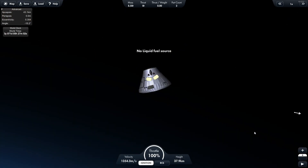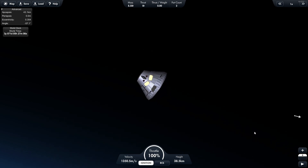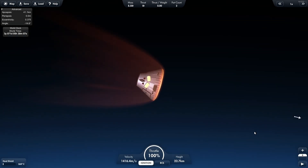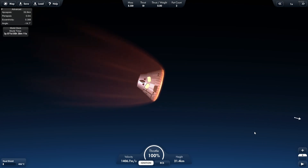Oops. Well, that wasn't expected. I forgot to turn off the rocket before I split it. Oh well, it's not the end of the world. Now you can get to see what this capsule looks like as it descends into the atmosphere.